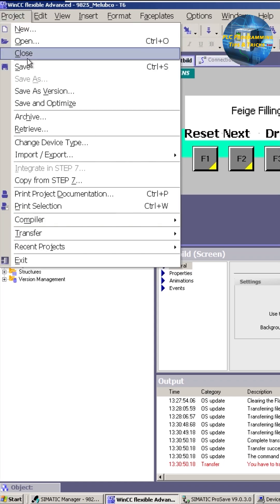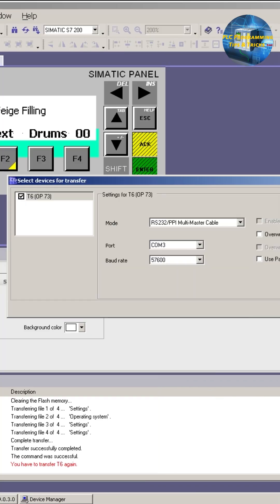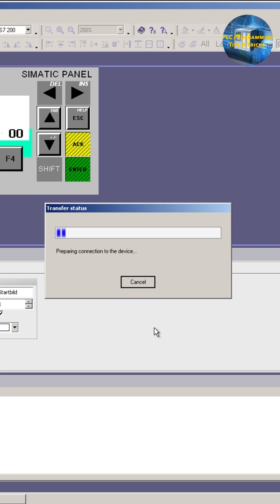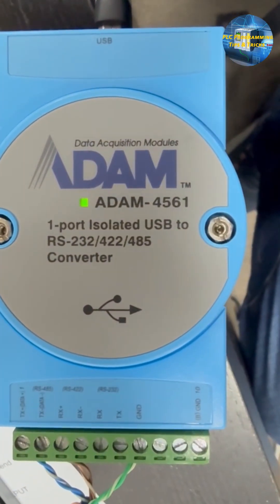Next, open the project and open the transfer menu. Select the mode as RS232 PPI, set the COM port, and set the baud rate as 57,600, then click on the transfer button. As you can see, the transfer has started and data is transferring via the RS485 adapter.